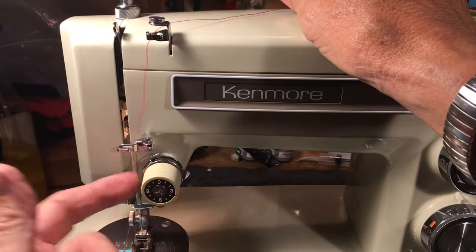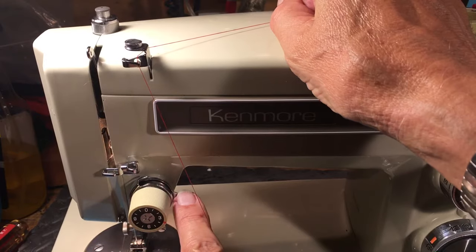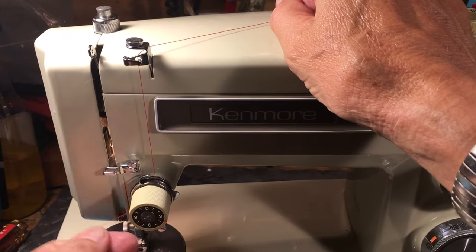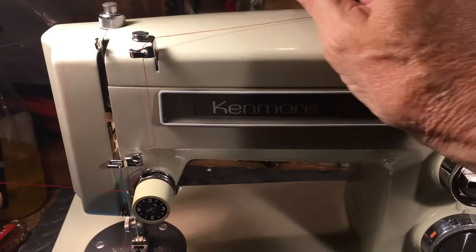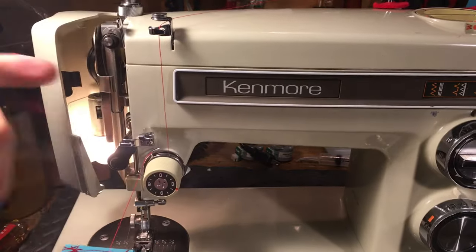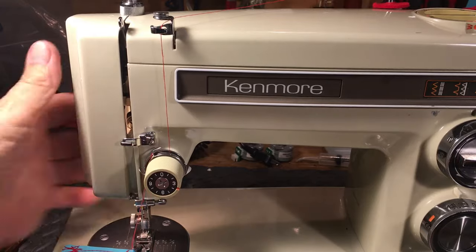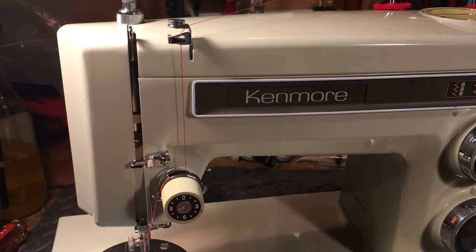With the presser foot up, the tension discs are separated and loose — that's where they need to be. There's usually a little silver guide on the side; put the thread in front of the guide and click it in behind. Every time you take a stitch that spring is going to bounce — sometimes that spring is located inside and you can't see it, but it will bounce. That's where you do the second most important step after raising the presser foot.